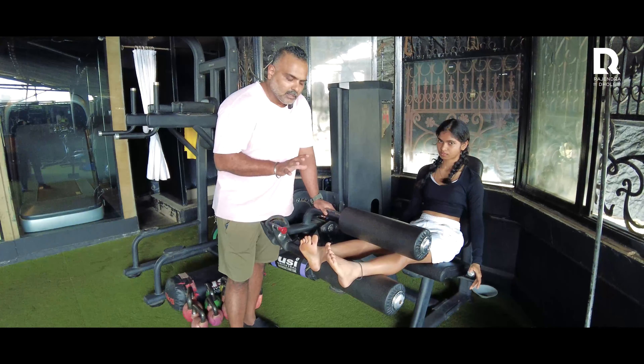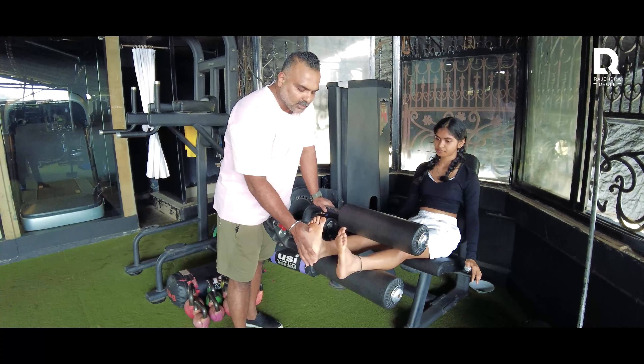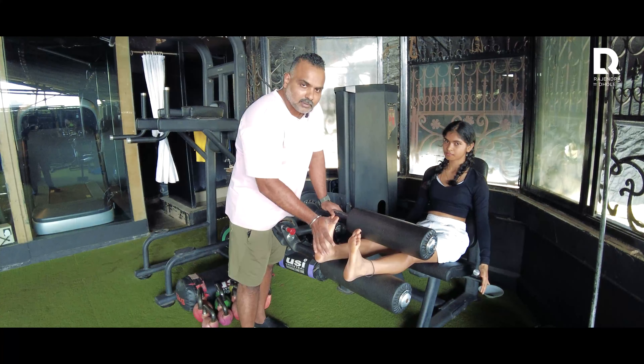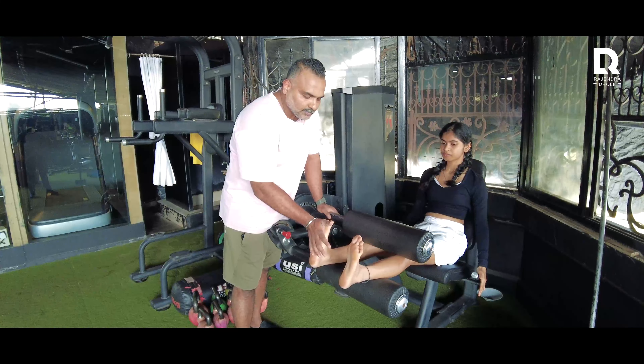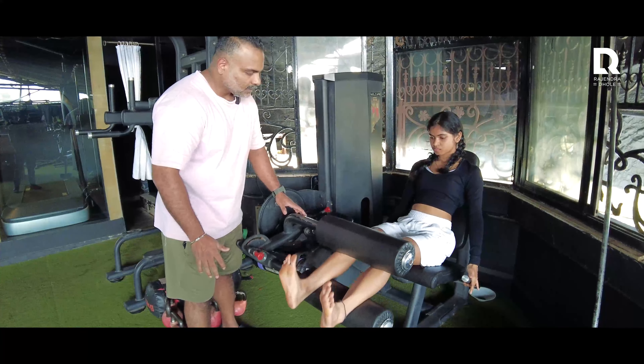We are starting with hamstrings. We will start with seated leg curls. Remember, when you have seated leg curls — any kind of leg curl — point your toes. Toes. Okay, let's go.